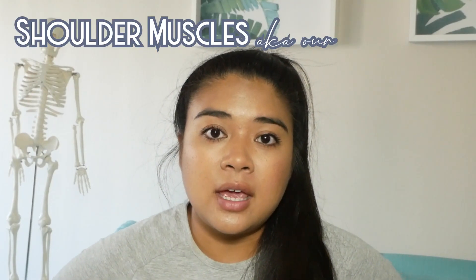Hey guys, what's up? My name is Krizio. Welcome to my channel. You're watching my series called Fit Science, where I'm basically combining fitness and science together. What I'm going to be talking about today is our shoulder muscles, also known as our deltoids.